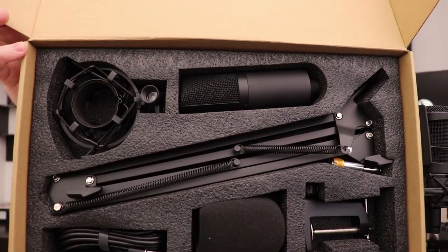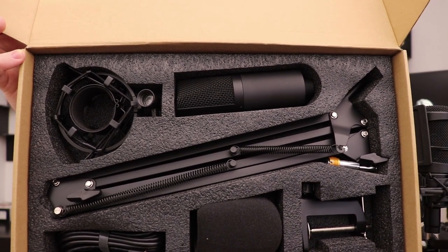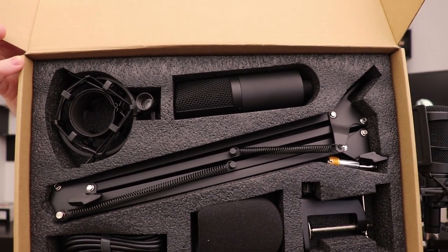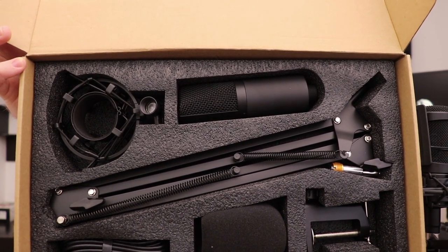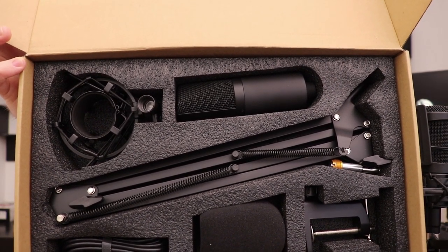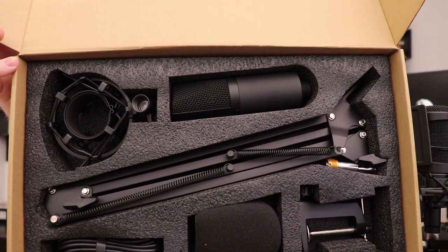This is a kit, and what you see is what you get: a shock mount, a windscreen, the microphone, the pop filter, the boom arm — you name it. All at one affordable price, with a lovely, gorgeous black matte finish on it all. Oh my gosh, this thing looks so, so good. So shiny, so crisp. It is beautiful.